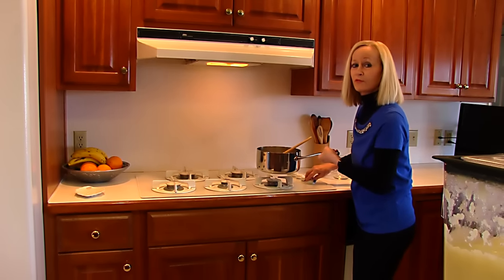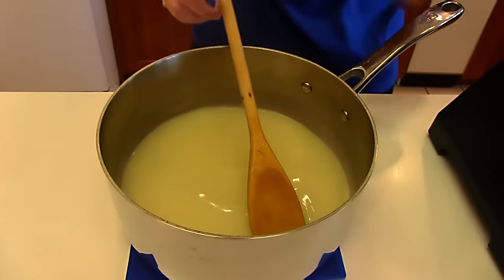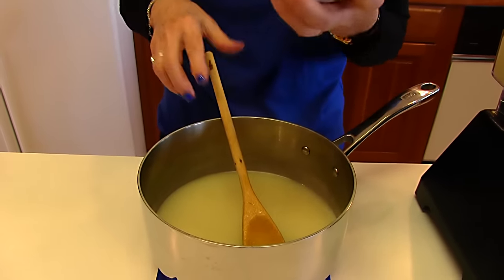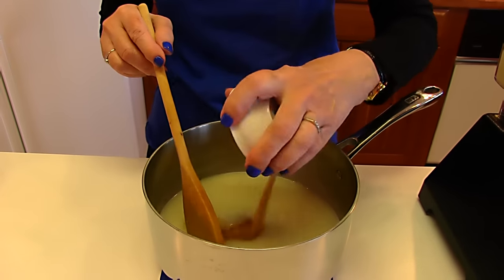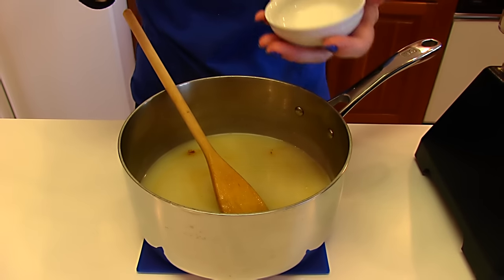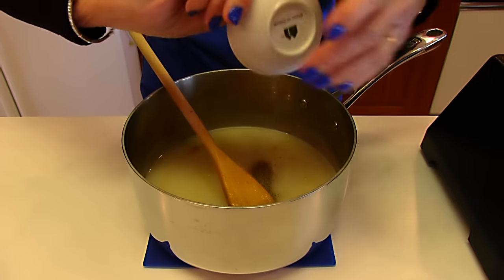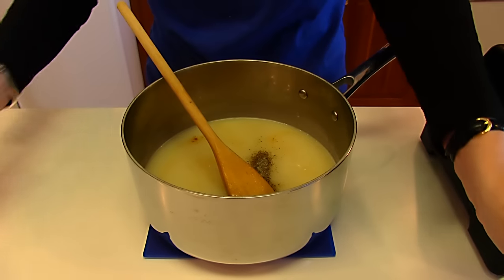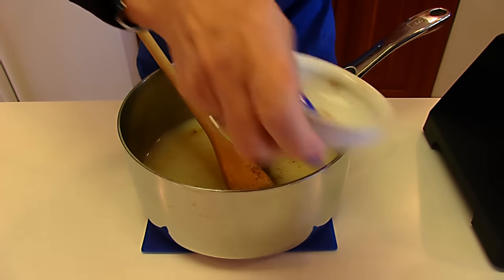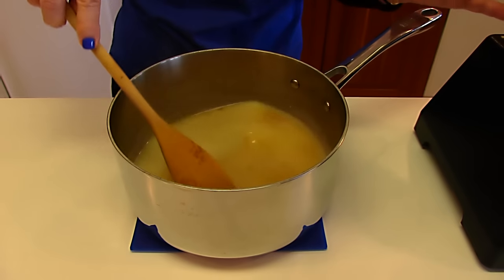This has been bubbling for one minute, so we're ready to add some ingredients. I have one tablespoon of chicken bouillon — you can get that in a little jar in granule form. We'll stir that in. We're adding three-fourths teaspoon salt, one-eighth teaspoon ground black pepper, and then just a pinch of nutmeg. Stir. Some nice flavors to flavor up our cauliflower.